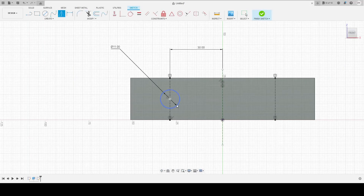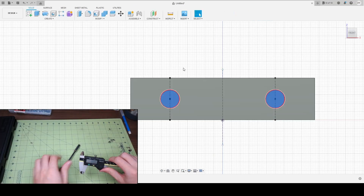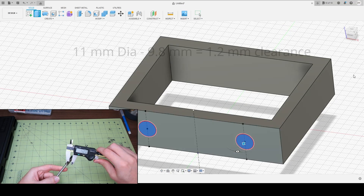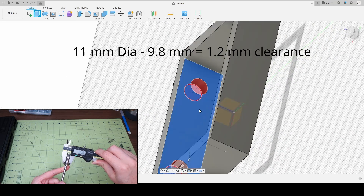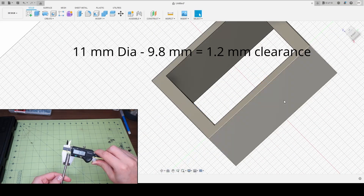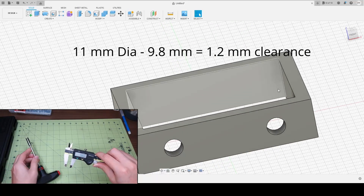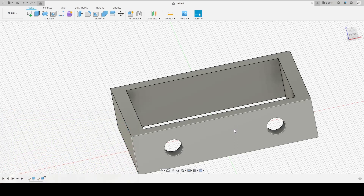I'm gonna mirror this right here across this plane right there. Finished sketch. Now I'm gonna drill these two holes through this part. We're gonna do an extrude to object — this side of this object, done. These two holes act as clearance holes for my screwdriver — a T-handled screwdriver, or really a regular screwdriver. Actually way easier to fit through than this.